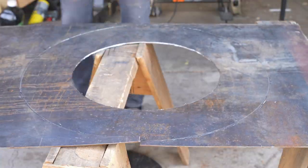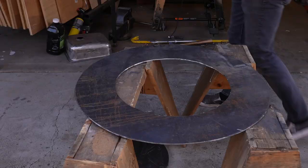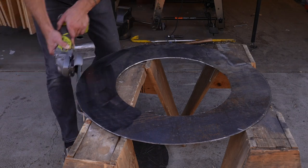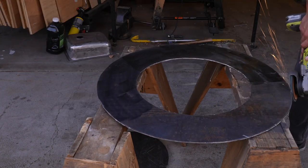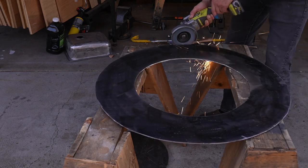An angle grinder is such a versatile tool and you can get them for about $50. This metal had been sitting outside for a bit and was a little rusty and my cuts were kind of jagged, so I just switched to a flap disc and smoothed everything out.